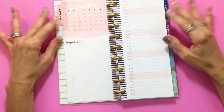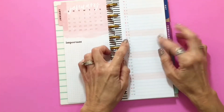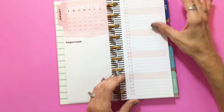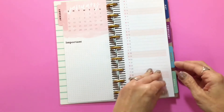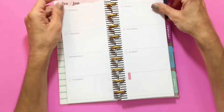Here is the January 'currently' page. This is a month at a glance — at first I thought it was hourly, but it is a month at a glance, so you can jot down something for each day: an appointment, someone's birthday, an anniversary, a party, whatever. I love this — it's in the front of every single month. Then for the weekly layout, look at that!